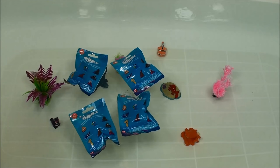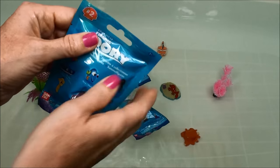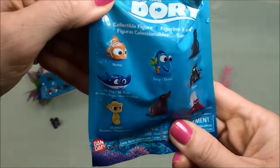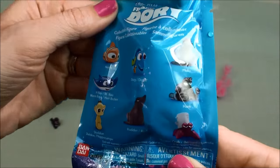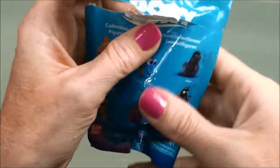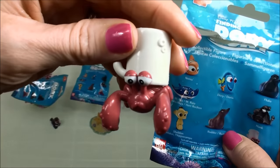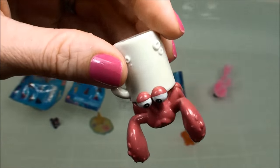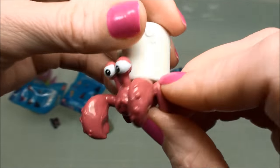Now that was a lot of fun and now we have our blind bags to open — let's see what we get. These are all the ones that you can collect, and we have Hermit Crab. He's pretty cool.